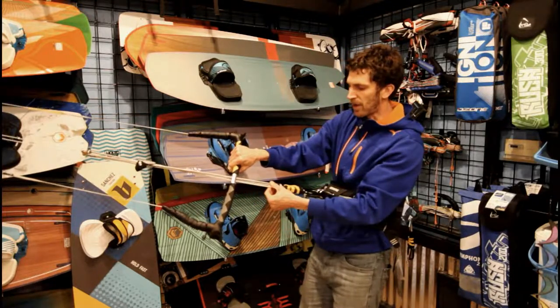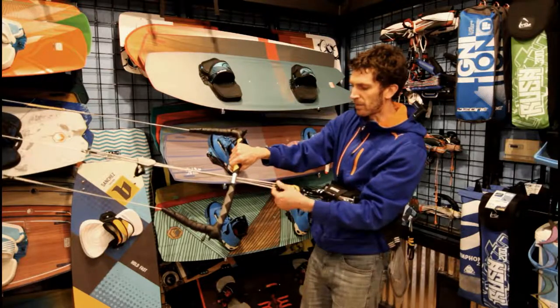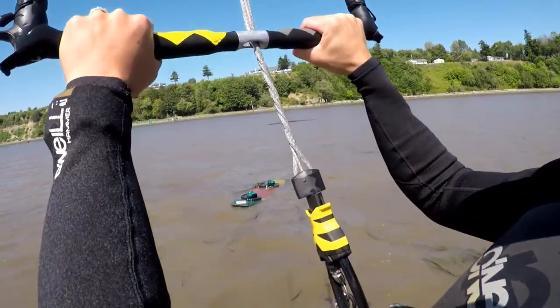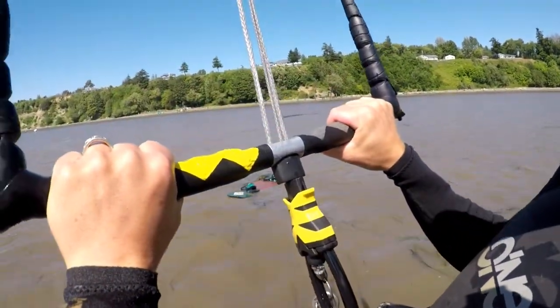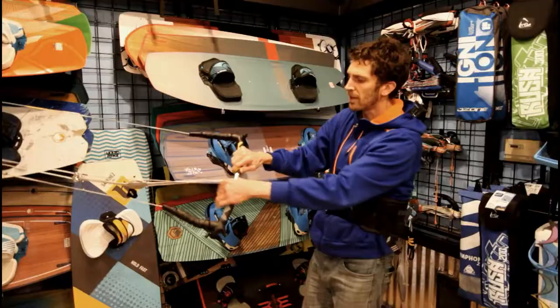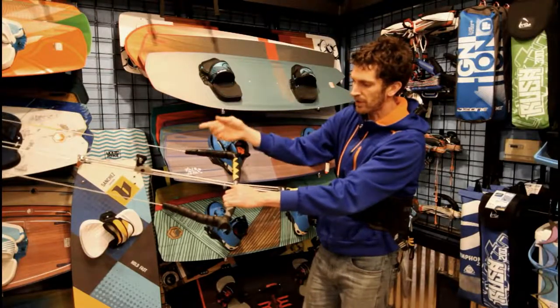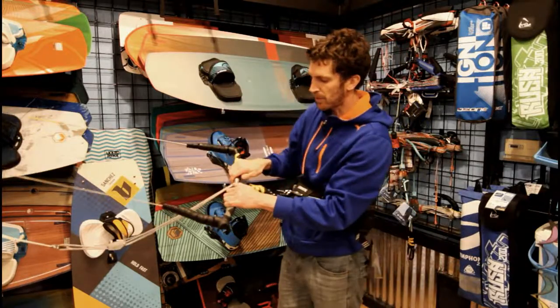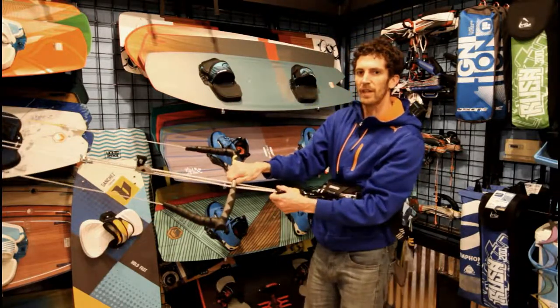Getting down below the bar, we have a below-bar swivel, and what's amazing about this bar is when the lines twist, it has an auto detwister. So when I'm riding, if I do turn the kite and twist the front lines, I can just pull the bar in and it untwists the lines for me.